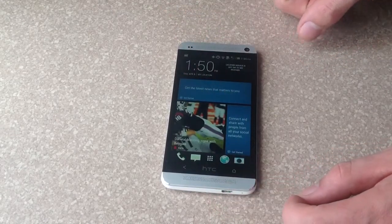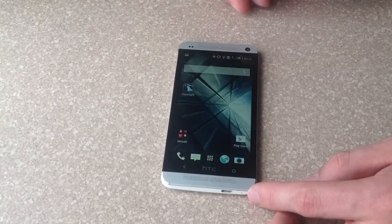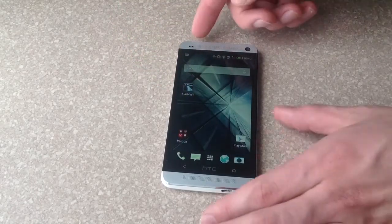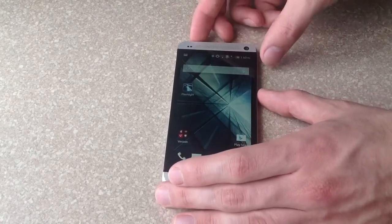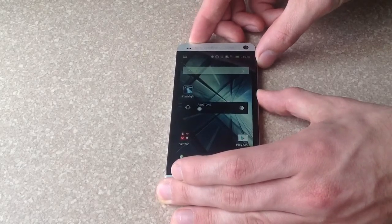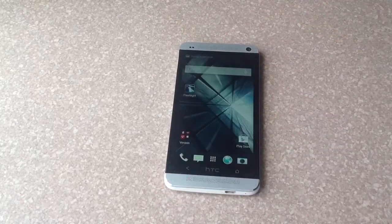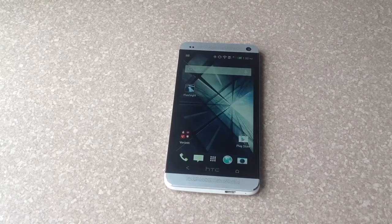The second way to do it — I'll go to a different page — is holding down the power button and the volume down button simultaneously. Go ahead and do that: hit the power button and the volume down. You gotta hit them simultaneously — there you go. That is the second option of how to do a screenshot on an HTC One.